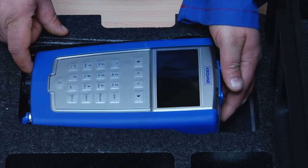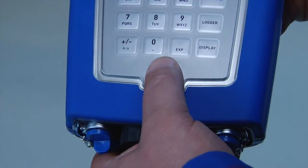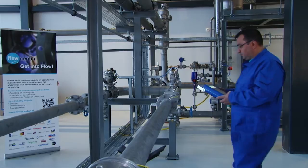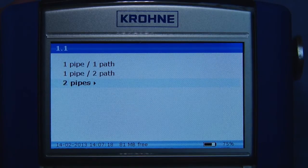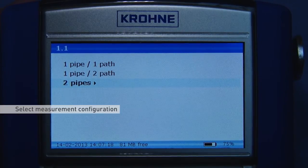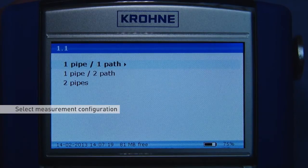Pick up and switch on the converter, then select the installation menu. This menu will guide you through the installation procedure including sensor choice and measurement mode. You can connect two sensors simultaneously to the converter. The first installation step is to select the measurement configuration — in this case, we are using one sensor, so the one pipe, one path option is selected.